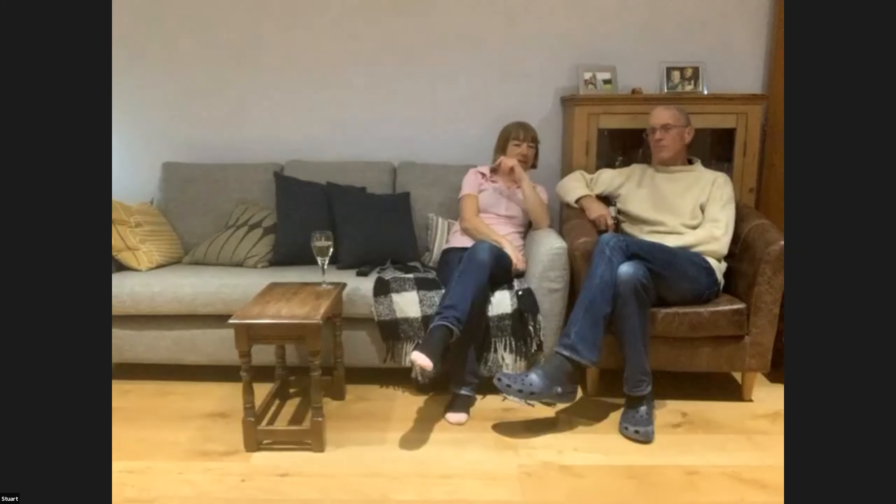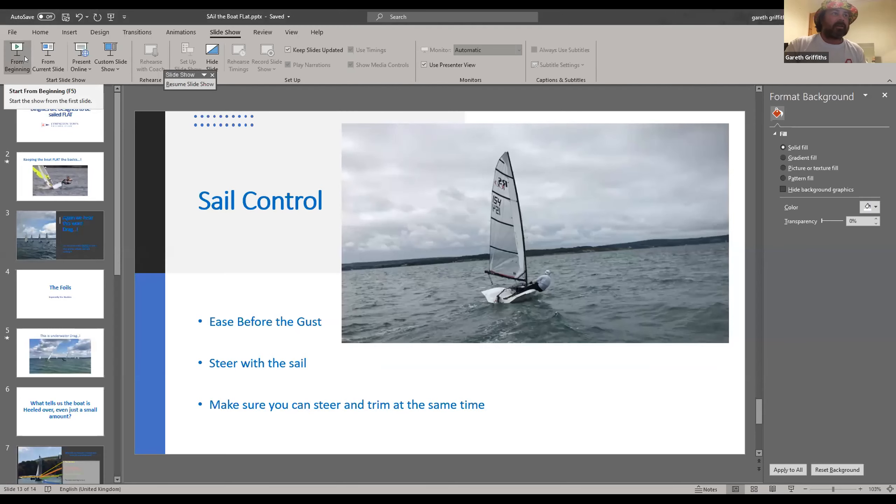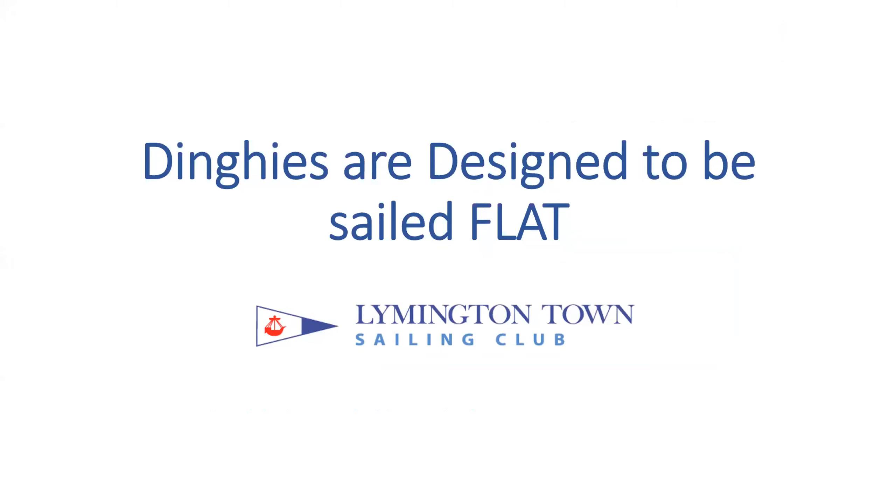Tonight we'll be talking about keeping the boat flat. Carl is going to talk to us afterwards about the weather — he's got some really good expert techniques he's been working on. Unlike yachts, dinghies are designed to be sailed flat. They're drawn on a design board where everything's square and flat, and they don't like to heel. Tonight we're going to talk about why you keep it flat, how you keep it flat.